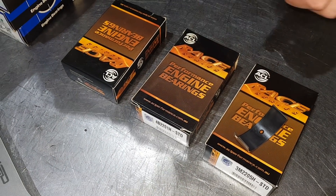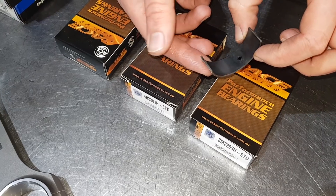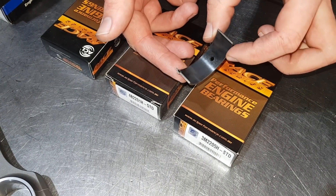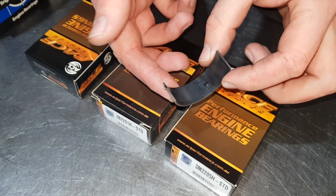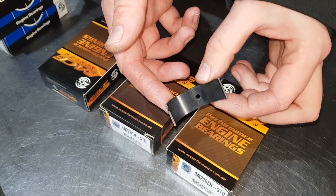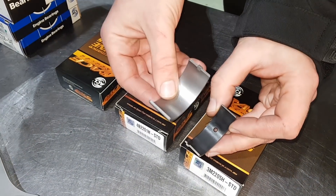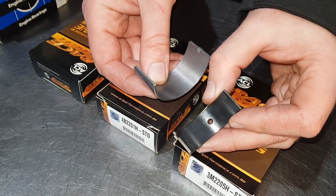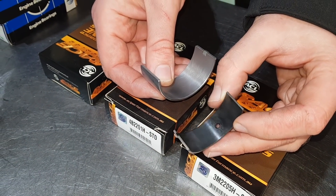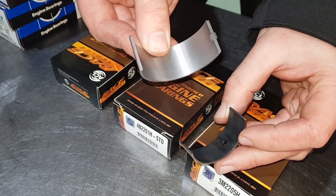And then finally onto the ACL race bearings. They come in these orange, gold and black packets as opposed to the blue of the Dura-Glide. This one here you'll see is a real narrow width big end shell - that is for our multi-web crank, so it's a Toyota type bearing. The main difference you'll notice out of the packet with the race bearings is that they've got a black electro-plated finish. As soon as you use them that wears off, so when you take the engine apart again they'll have a nice shiny finish.